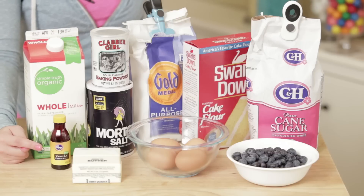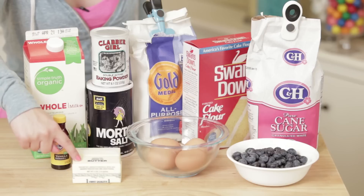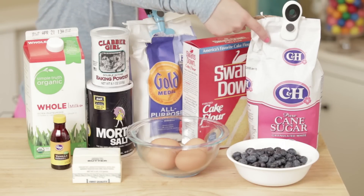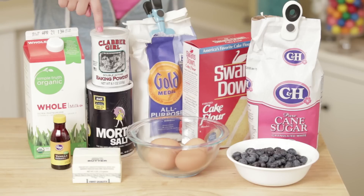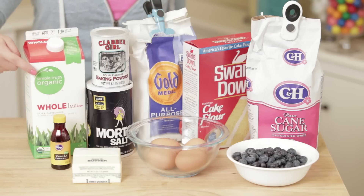The ingredients you'll need for the blueberry cupcakes will be: 2 teaspoons of vanilla extract, 2 sticks of butter (which also equals 1 cup of butter), 4 large eggs, 1 1/2 cups of fresh blueberries, 2 cups of sugar, 1 3/4 cup of cake flour, 1 1/4 cup of unbleached flour, 1 tablespoon of baking powder, 3/4 teaspoon of salt, and 1 cup of whole milk.